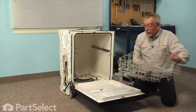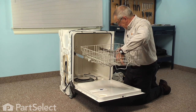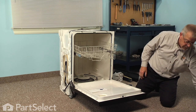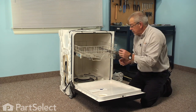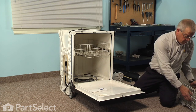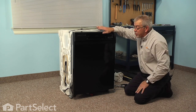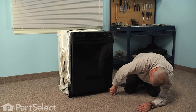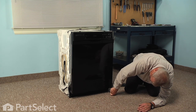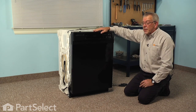Next we'll install the upper rack: pull the rails out, line up the wheels, and reinstall the rack stops — make sure they're down far enough that the little locking tab engages. Reinstall the bottom rack and we can now push the dishwasher back into the cabinets. Reconnect the electrical and the inlet water supply, then put the access panel back on. With the access panel installed, turn the water supply on and the electricity on, and our repair is complete. We told you it was an easy job — thanks for watching and good luck with your repair.